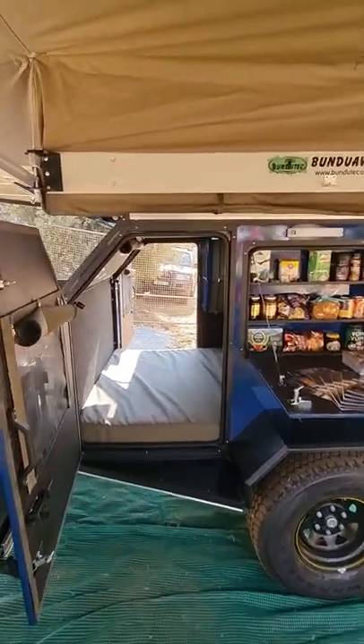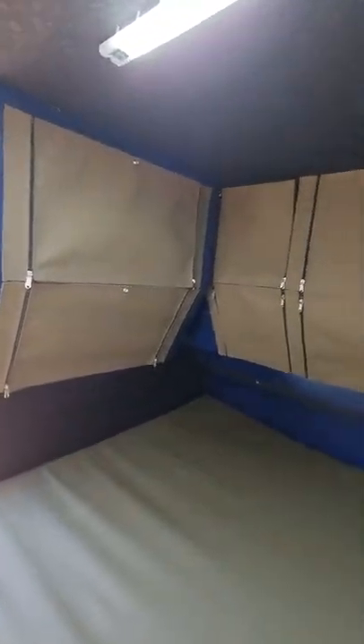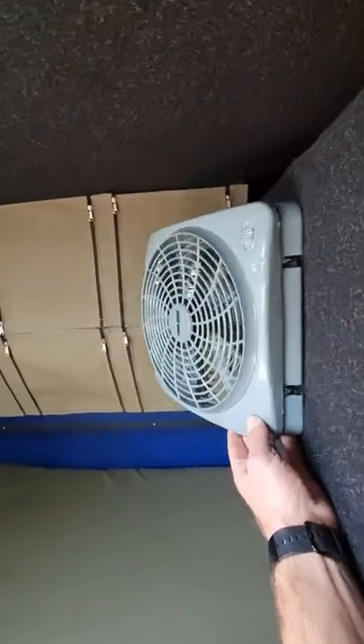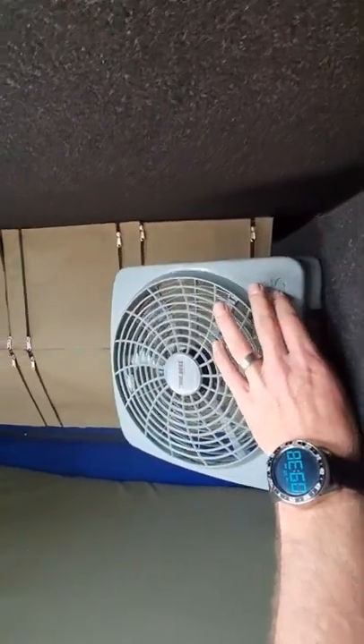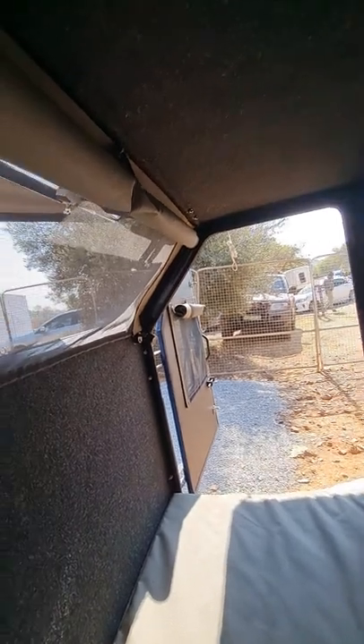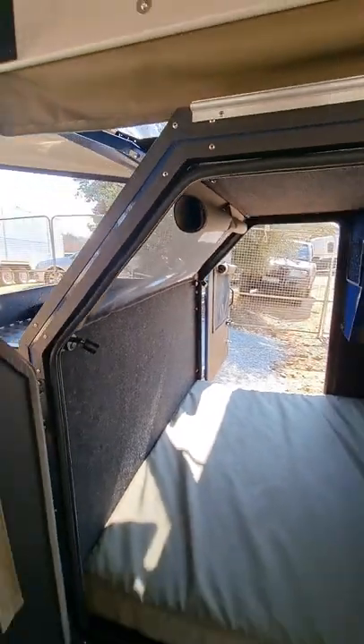The nice thing about it is you sleep inside. The width of the bed is a double bed, 2050 long. You've got all your cupboards in here for your clothing. You've got a 12 volt fan that runs off your main battery. You've got two USB ports on that side, and you get your lights in. You've got a stargazer window that when the awning is closed at night you can have a look through and see the stars.